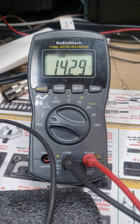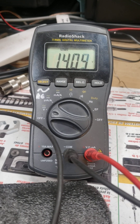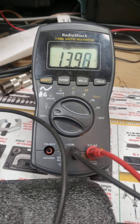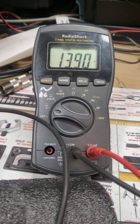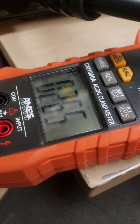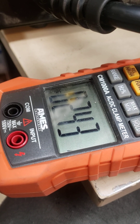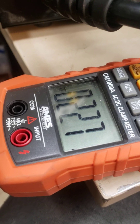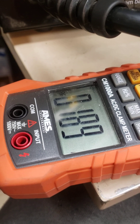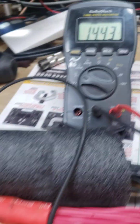Should be pretty close — reading about 12.1. I really can't tell any difference; it's pulling 264 amps. Back it off just a little bit — only rated 100 amps a piece.